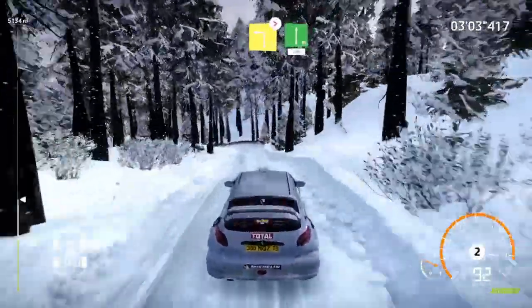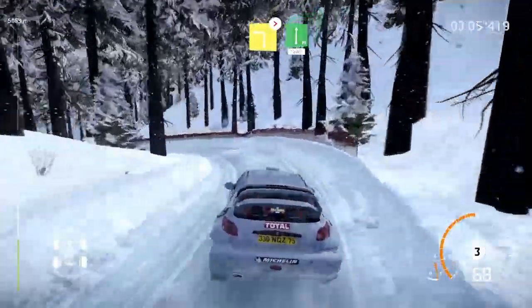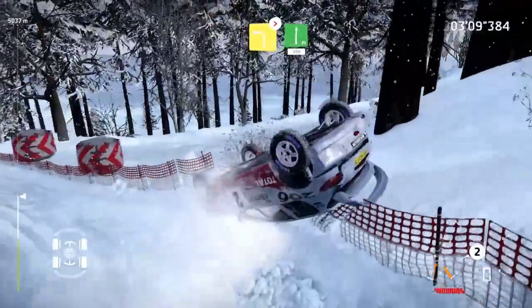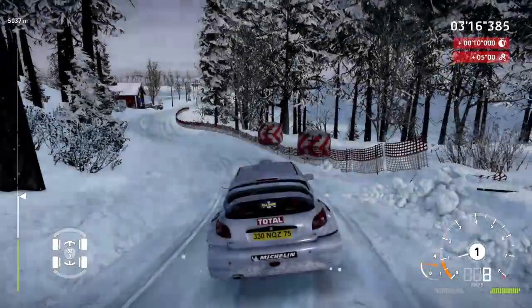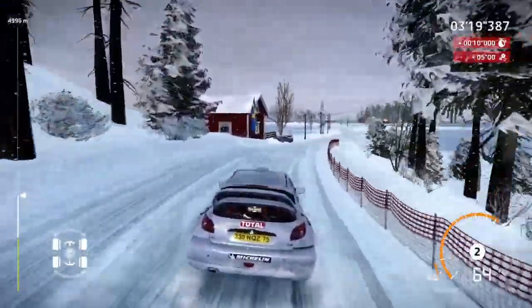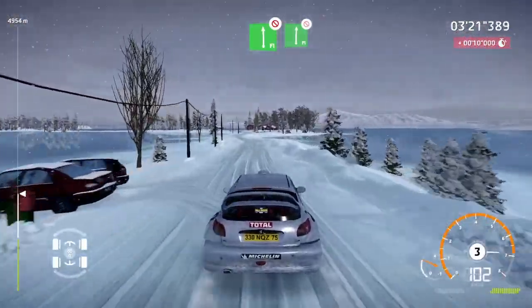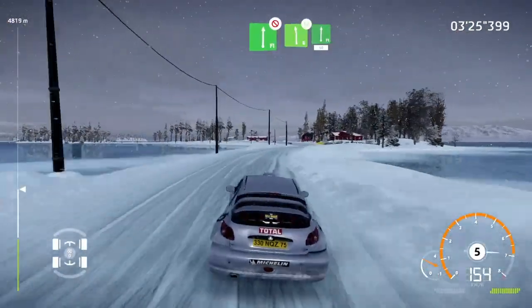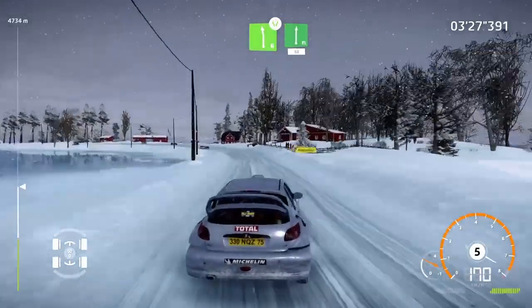Left 3, long, tightens. Into flat right, 200. Still in one piece. Flat left, don't cut. Into flat right, don't cut. And left 6, widens. Into flat right, 50.